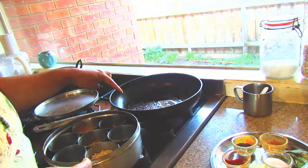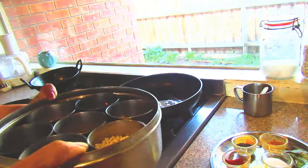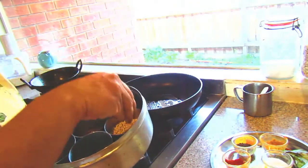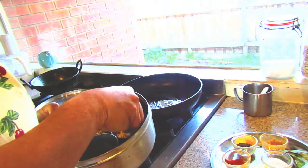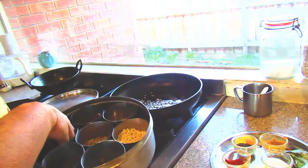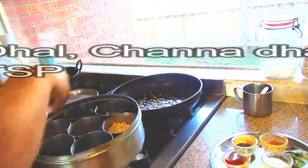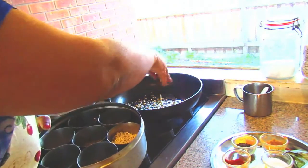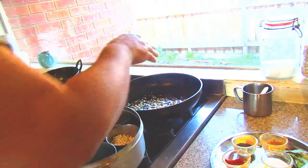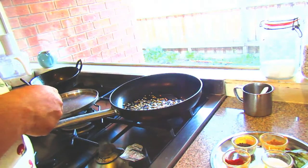I added some mustard seeds and now I'm going to add the ingredients from this box. Now I'm going to add the urad dal, some chana dal — a lot of chana dal. I love chana dal in lemon poha and you have to fry this one.